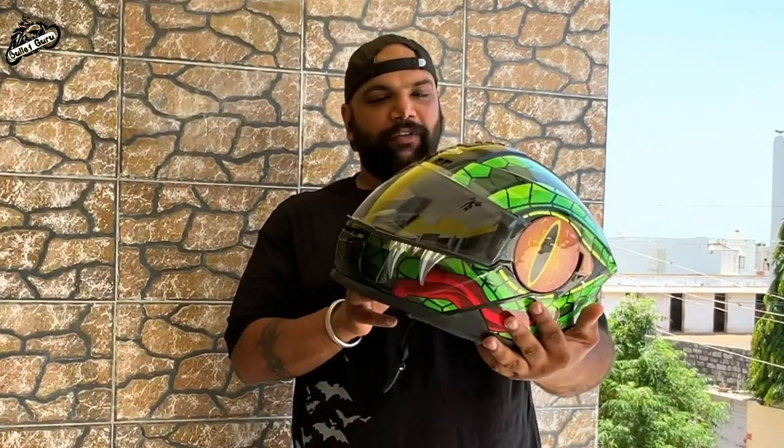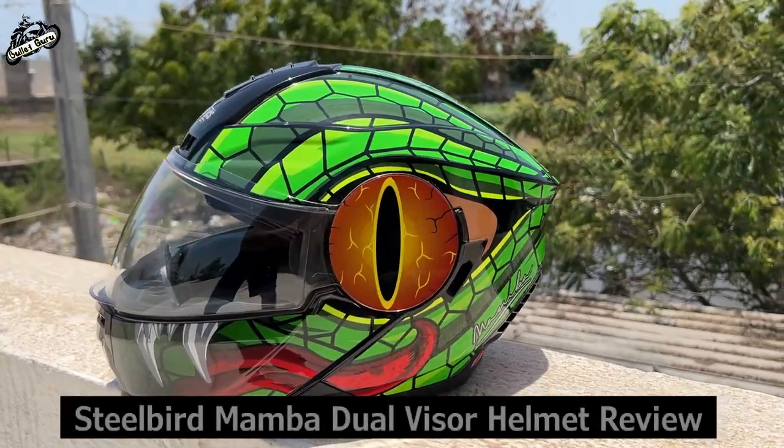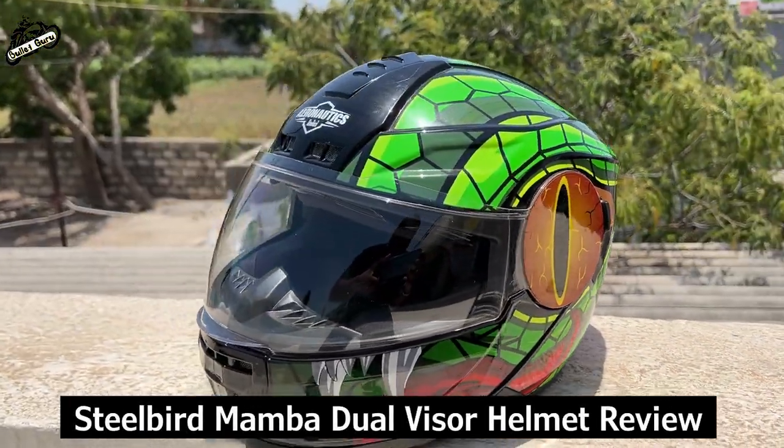Hi friends, I am watching this video, my name is Pindra. Today we are going to review the product. This is Steelbird's SBH40 Mamba series.